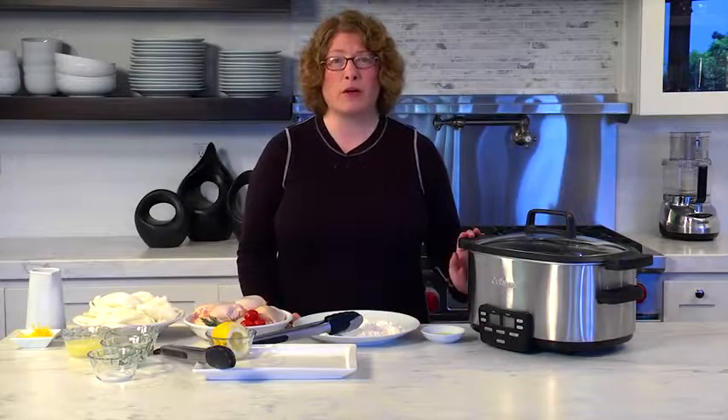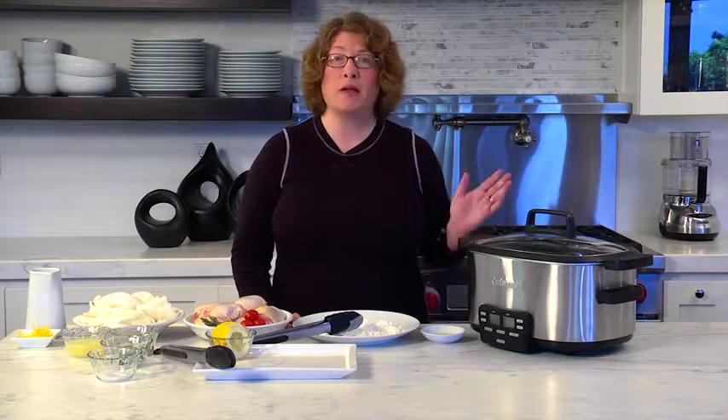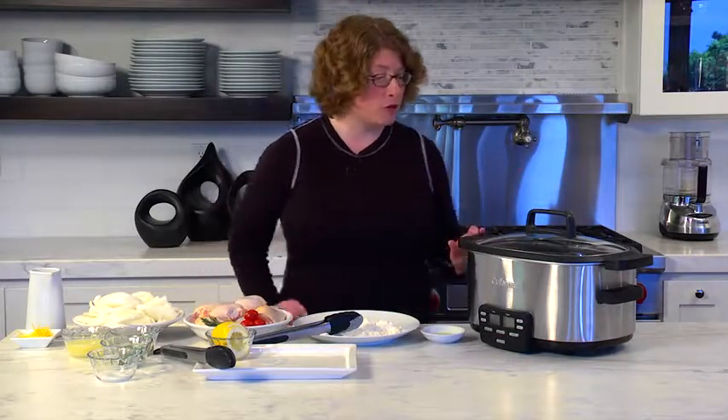Hi, I'm Mary Rogers, and this is the Cuisinart 3-in-1 Multi-Cooker, and we call it the Cook Central. It's extremely versatile. Let me show you some of the features and functions.